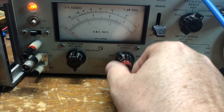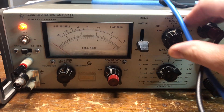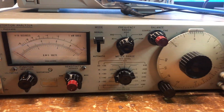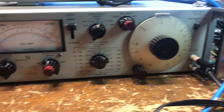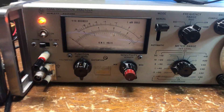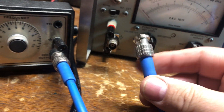Turn the sensitivity control all the way down since you don't know what level you're going to be feeding into it. Flip this up to manual mode, and pull your cables out of the way so viewers can see what's going on. All right — first thing, take our fancy blue BNC cable.